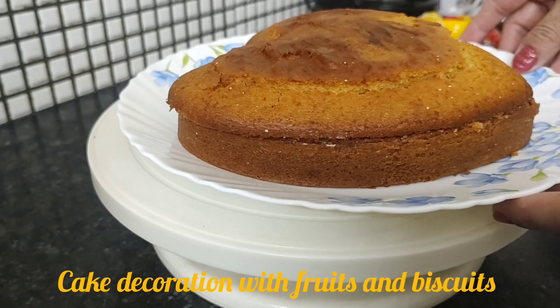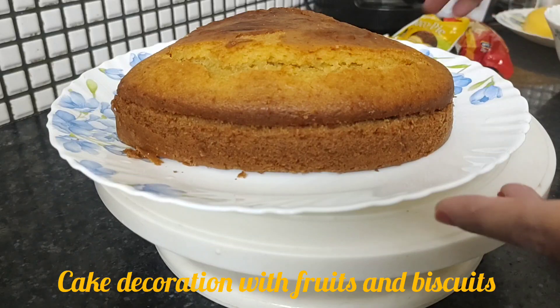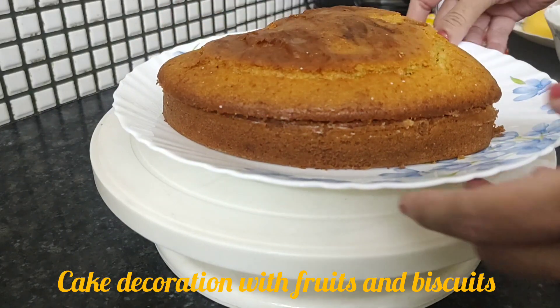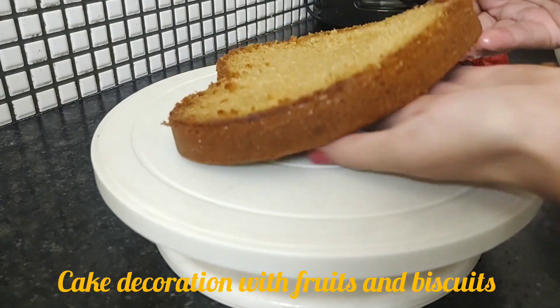Hello everyone, today I will share some cake decorating ideas. So let's do it. This is our cake. I have already divided it into two layers. So we will put the first layer. This is our first layer.